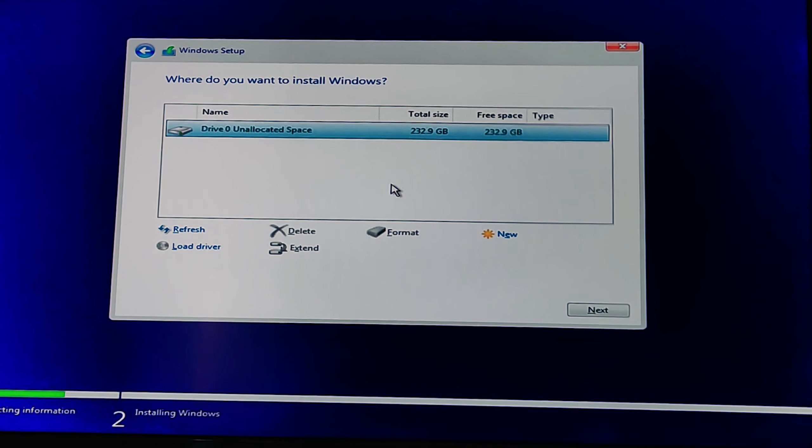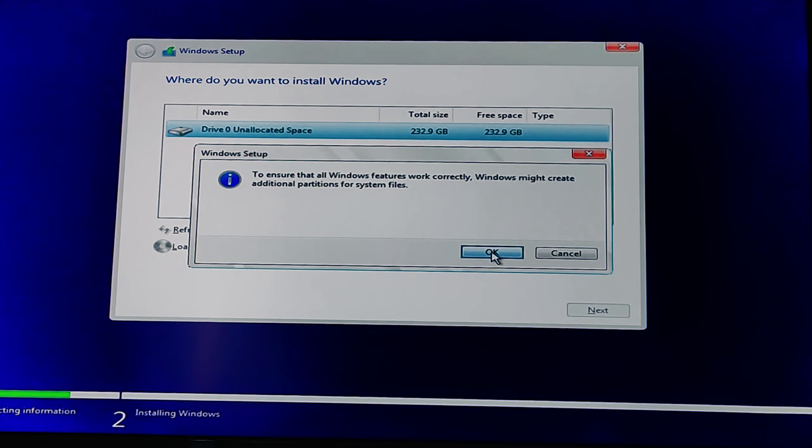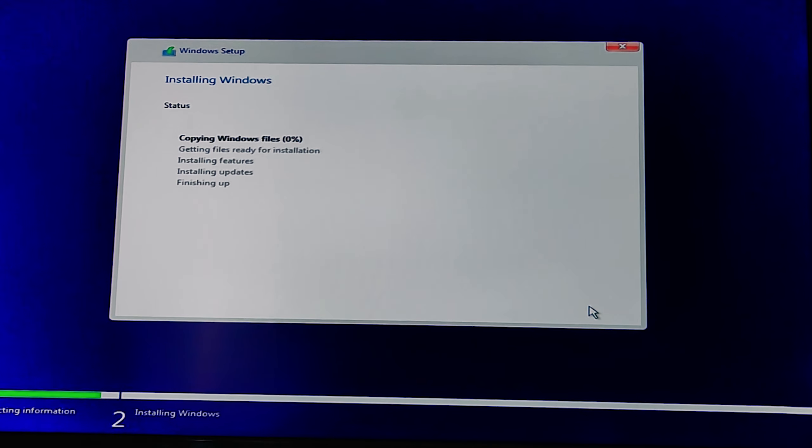After that, I booted my PC into Windows setup and initialized the disk by creating new partitions from a bootable USB disk, then continued installing Windows 10.